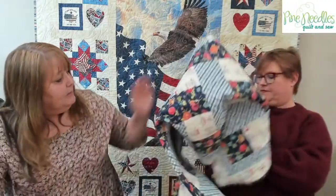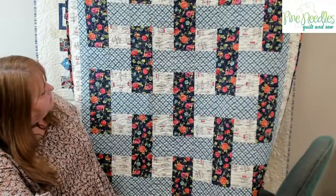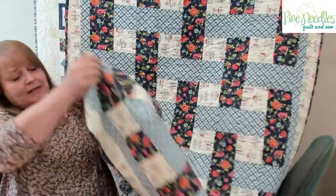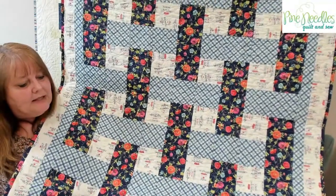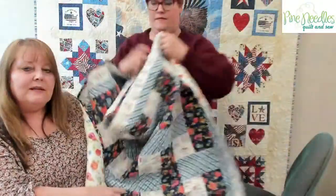The auction quilt this week is a fun springtime one — it's called Flower Market, made with Wilmington Prince fabric. It's a fun little lap quilt — great to put in your car or give away. It has a beautiful matching floral backing. We'll post it tomorrow, the bidding will end Saturday at 1 o'clock, and you bid right here on this Facebook page.